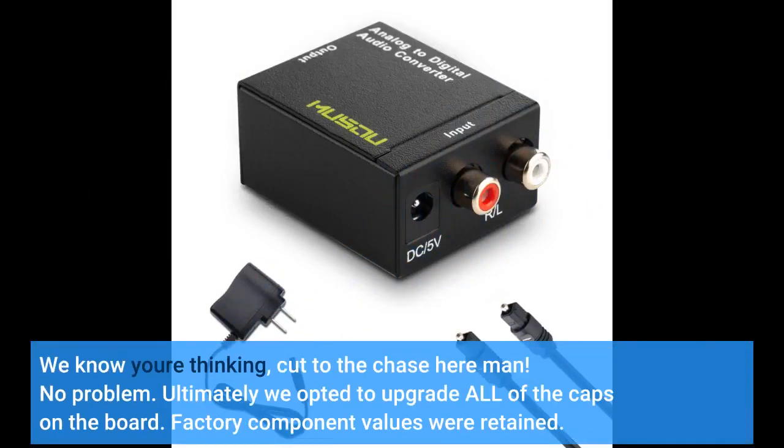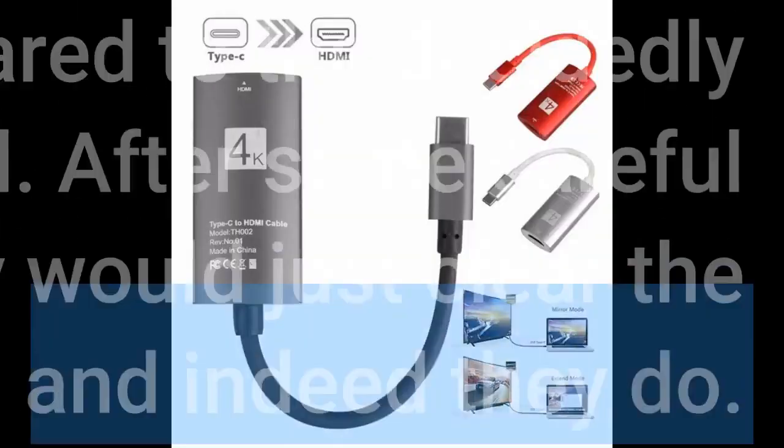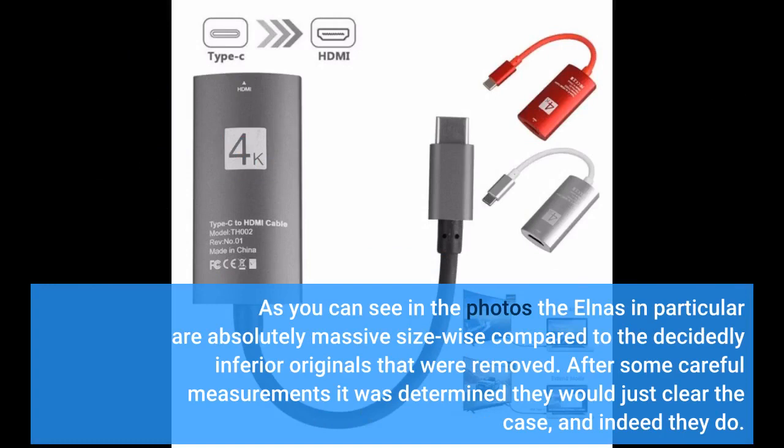We know you're thinking — cut to the chase. No problem. Ultimately we opted to upgrade all of the caps on the board, retaining factory component values. After many hours of listening to various configurations, the final mods — see photos — include a mix of our personal favorites: silky smooth Elna Silmic IIs, Nichikon Fine Gold, and Nichikon BPs, 1µF 50 volts. As you can see in the photos the Elnas in particular are absolutely massive size-wise compared to the decidedly inferior originals that were removed. After some careful measurements it was determined they would just clear the case, and indeed they do.